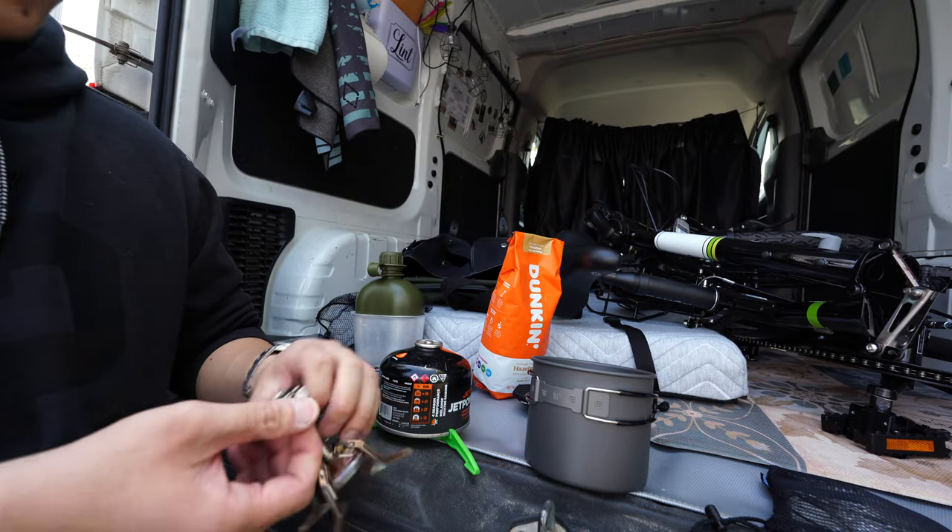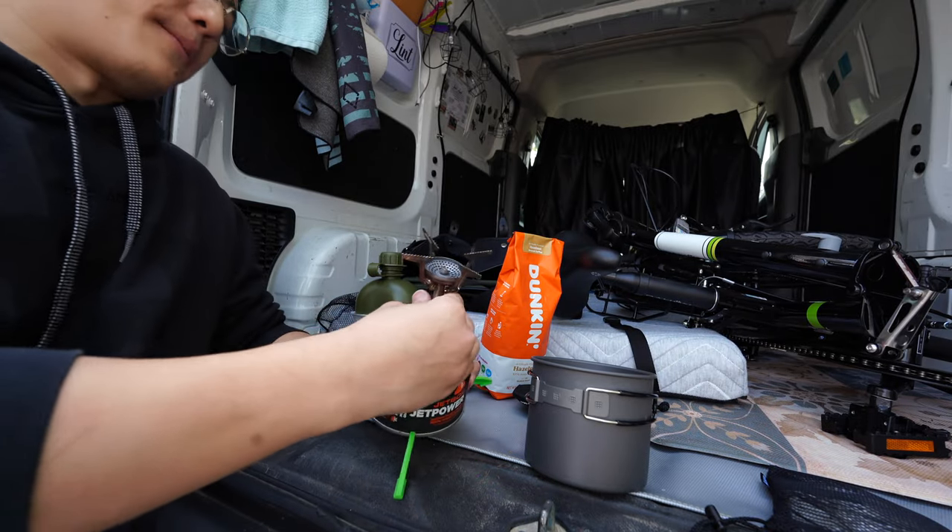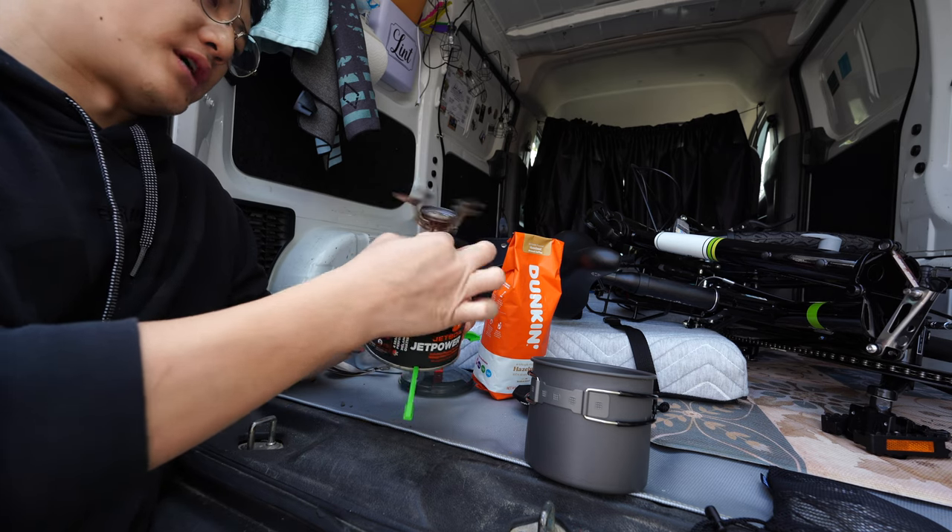We're still using the same Soto Stove from last video, just because it's so compact and easy to transport.